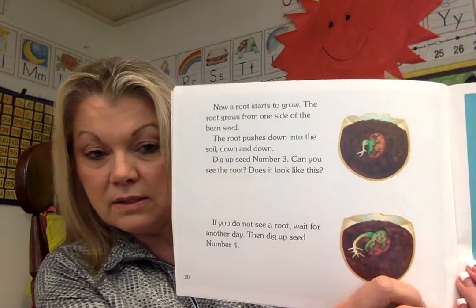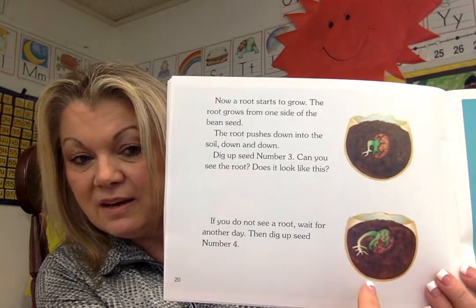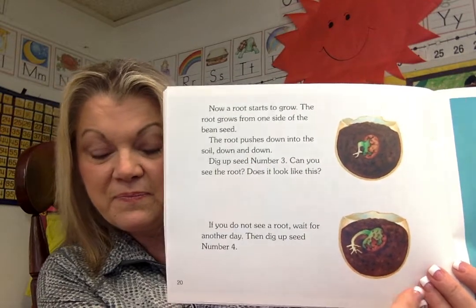Now a root starts to grow. The root grows from one side of the bean seed. The root pushes down into the soil — down and down. Dig up number three. Can you see the root? Does it look like this? If you do not see a root, wait for another day, then dig up seed number four. After a few more days, dig up seed number five. Little roots will be growing from the big root. They look like tiny white hairs. They are called root hairs.